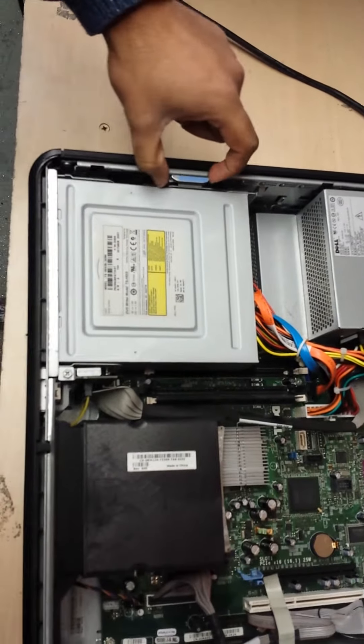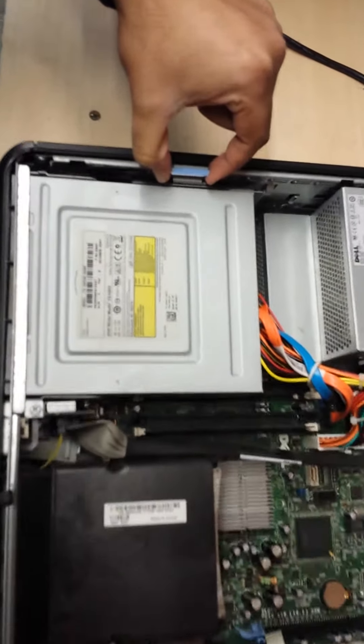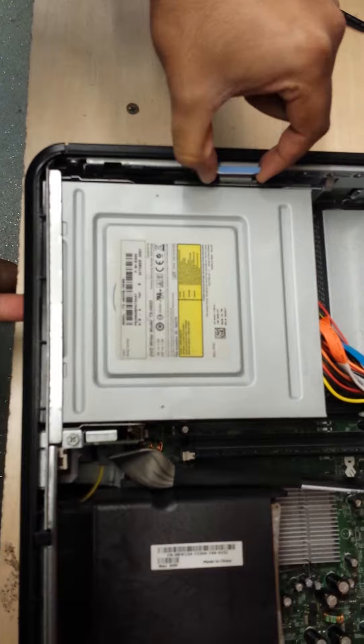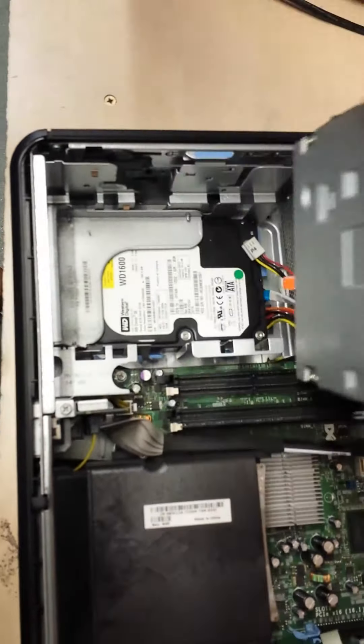There is a lever — it has a blue sticker on it — so if you pull the lever and from the front, if you push the DVD in, it is going to be unplugged.